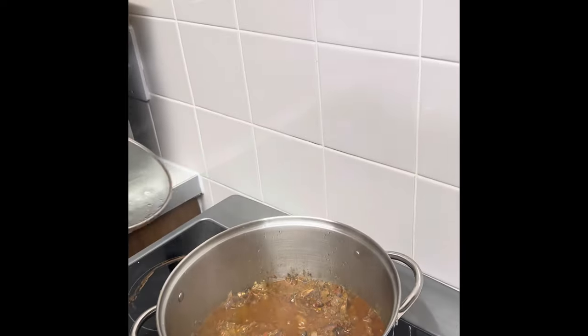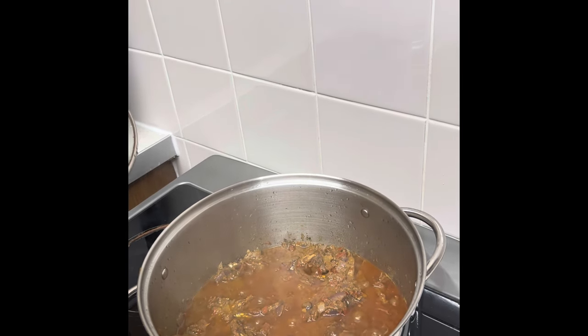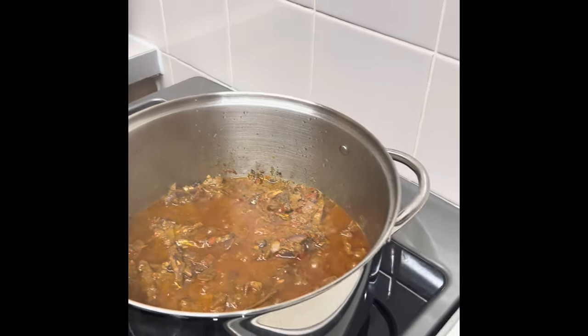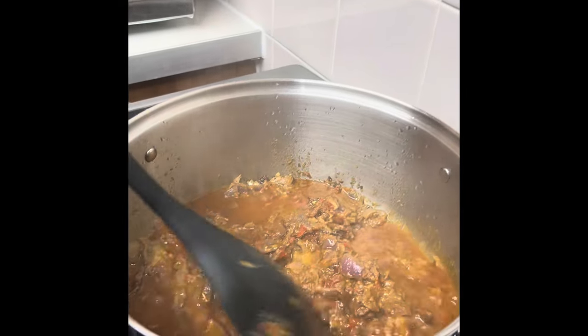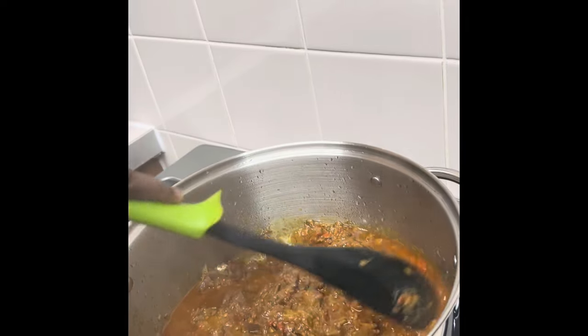We have left this to slowly cook for 20 to 25 minutes. You can see that it's looking cooked already. We just want the fish to properly cook through.